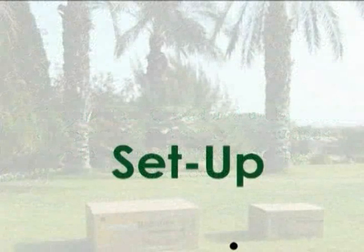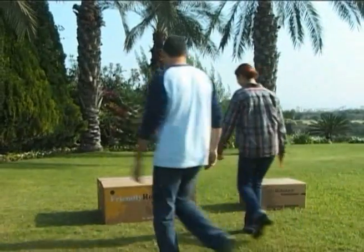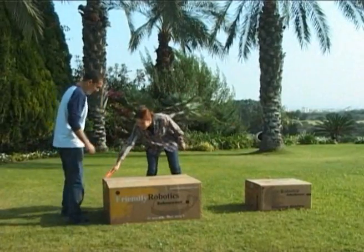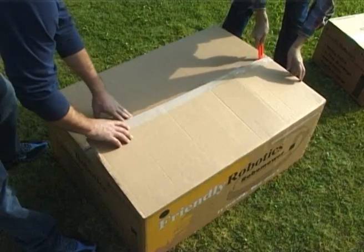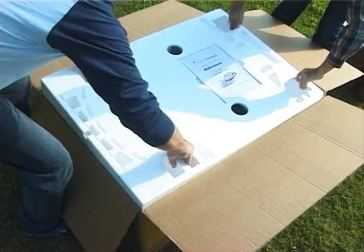Set up. Robomower comes fully prepared. Only a few easy tasks need to be performed in order to enable its operation. All the accessories needed to set up the Robomower on your lawn are supplied with the product.